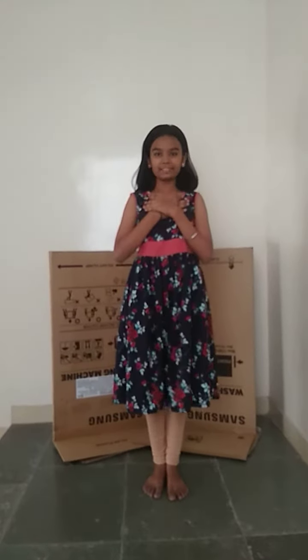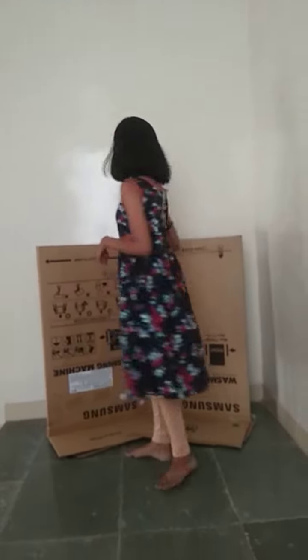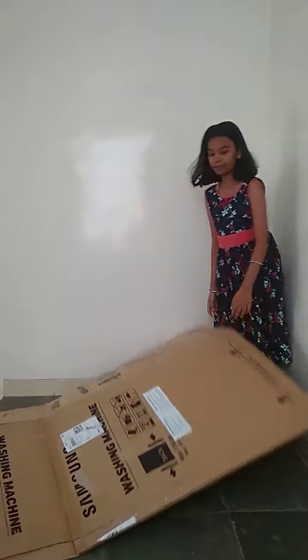Hey guys, welcome back to my channel. We are going to make a machine for folding our gloves. Let's go! I'm taking the big cardboard and we have to cut it in half.